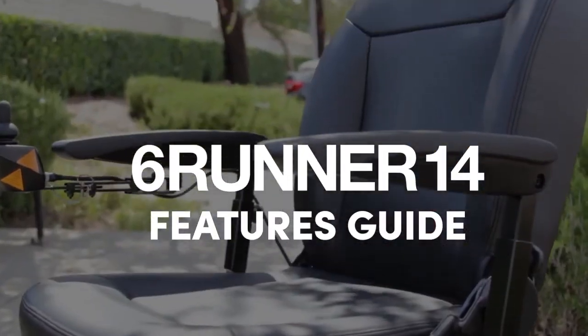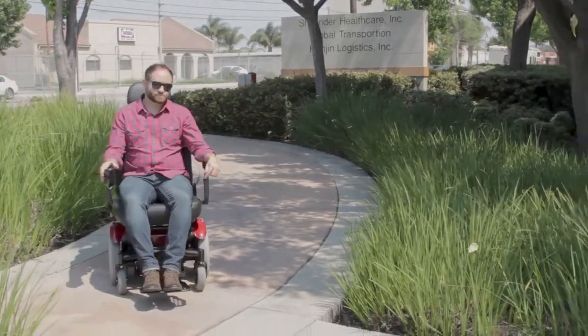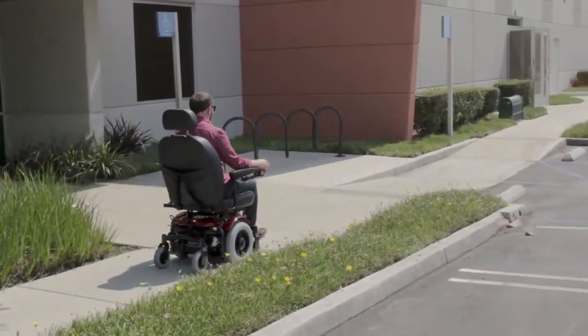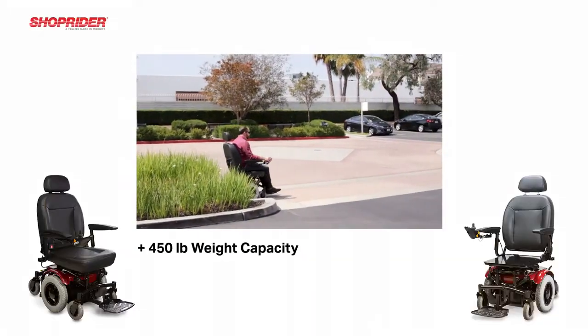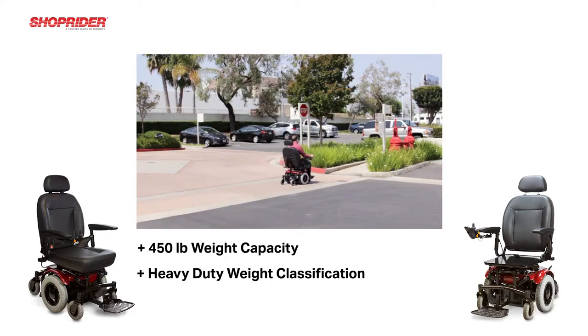Introducing the 6Runner 14 from ShopRider Mobility. This power chair is coded as a K0824 with a rehab style seating available, and a K0825 for the captain or van style seating. This particular chair with these codes has a 450 pound weight capacity, a true heavy duty designation for this particular product.